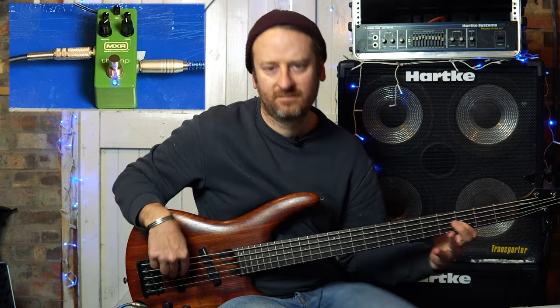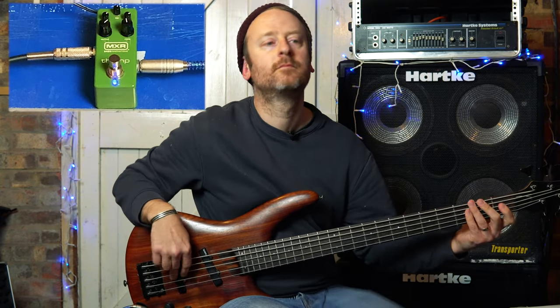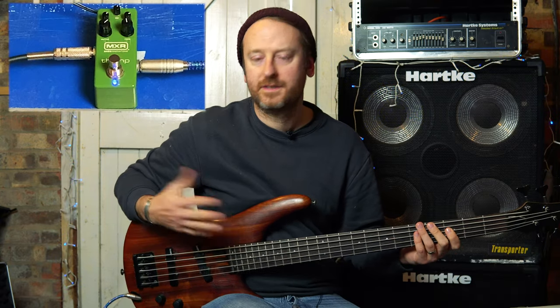So let's get started with a different type of bass line.